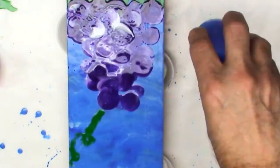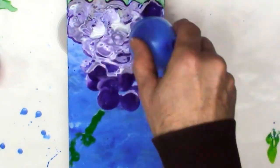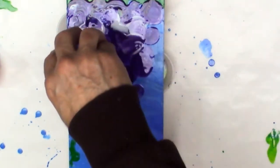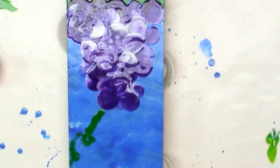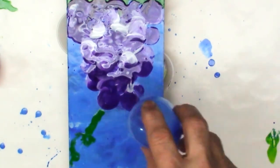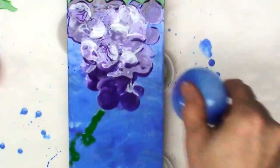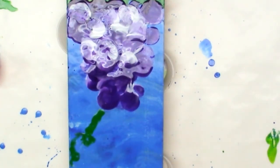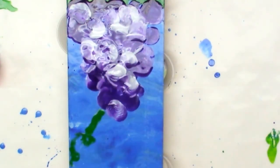It was pretty solid purple there, so I added a little more white to get some contrast between the dark and the light. Then I'm twisting that white in, mixing it with the purple, and I'll finish up the grapes and then the vines. After I'm done with the grapes, I'll be getting my pipette out to put on the fine, wispy little vines at the bottom.